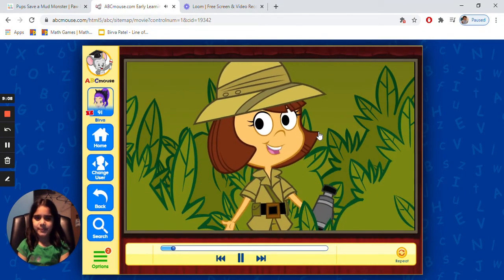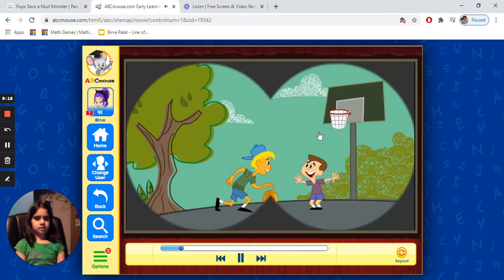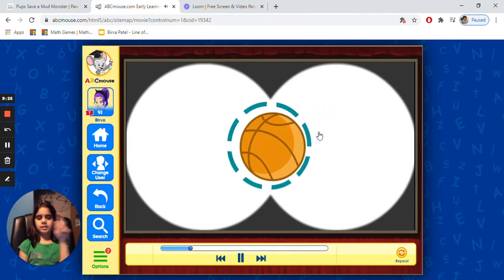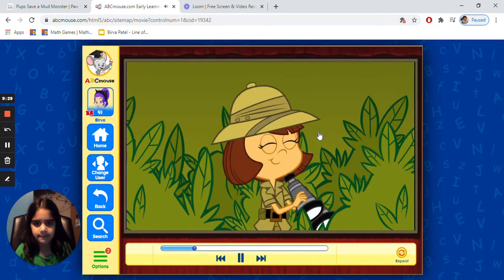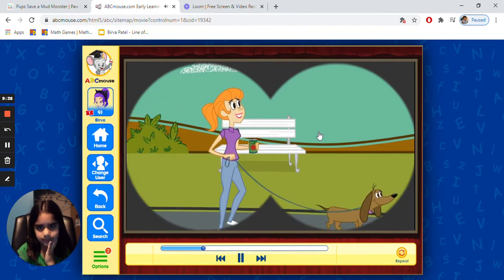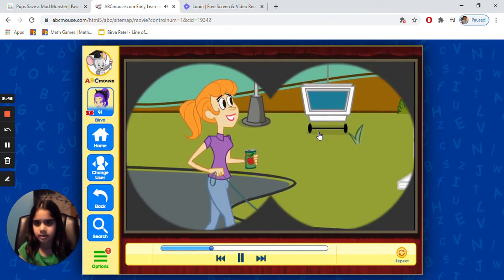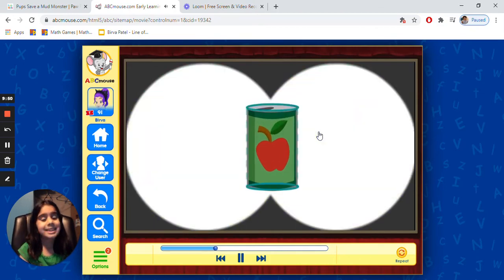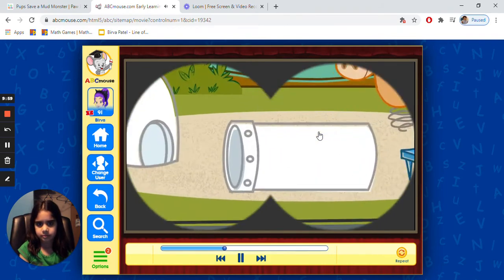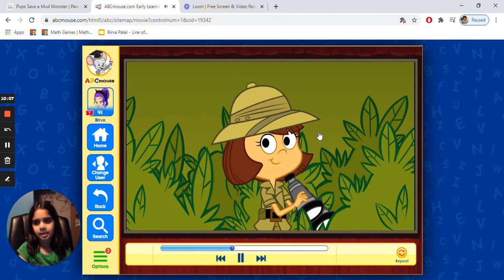Hi, I'm Shauna the shape hunter. I love to go hunting for different shapes, let's see what shapes we can find today. I see a sphere - a basketball is a sphere. A sphere can fit through a circular opening. I've spotted a cylinder. A can is a cylinder - the top and bottom of a cylinder are circles. That pipe is a cylinder too.